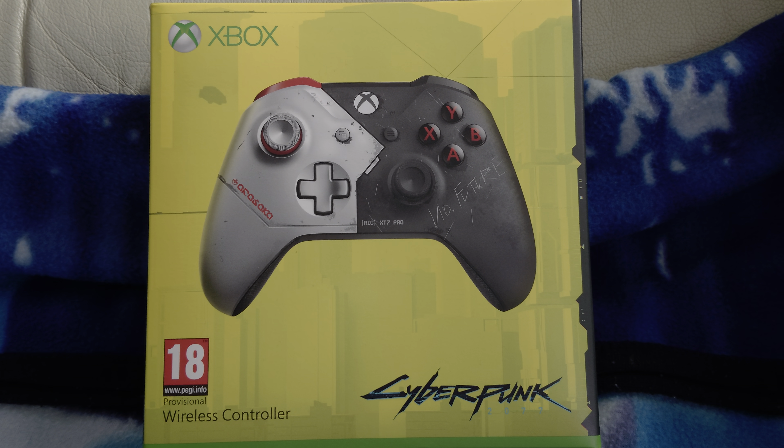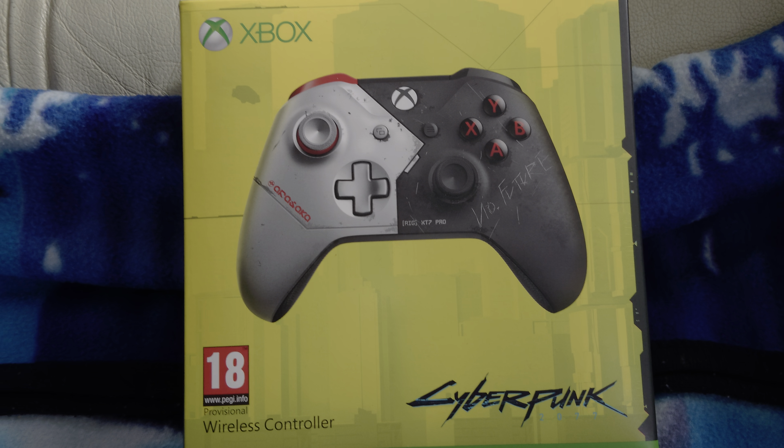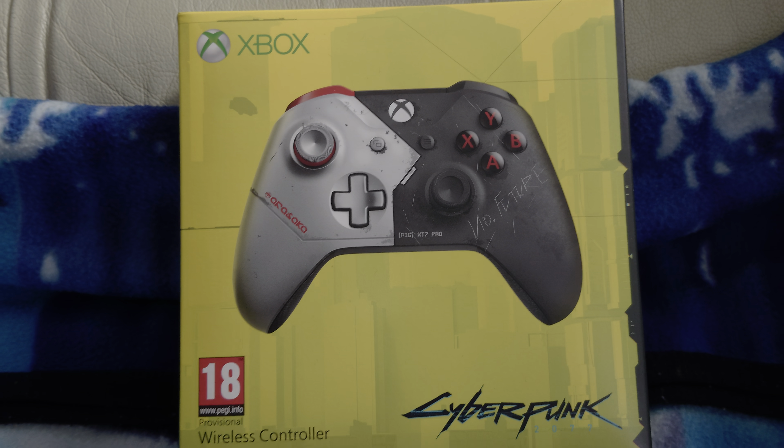Yo guys what's going on, it's your boy Lil AirBeezy bringing you a brand new unboxing — the Cyberpunk 2077 Xbox limited edition controller unboxing.